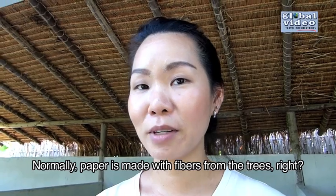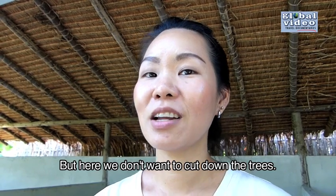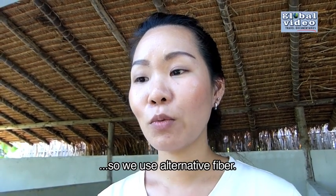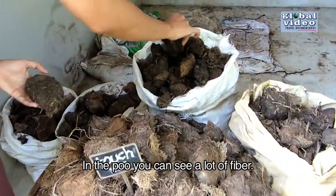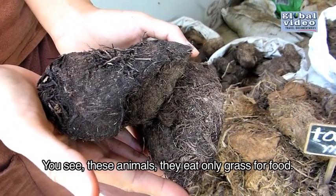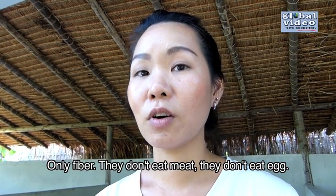Normally, paper is made with fiber from the trees. But here, we don't want to cut down the trees. We want to save the world and help the environment, so we use alternative fiber. In the poo, you can see a lot of fiber, and we're going to use this fiber instead of the tree. These animals eat only grass for food, only fiber.